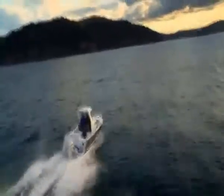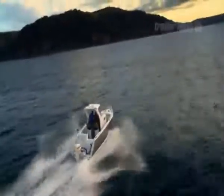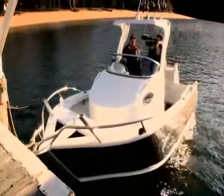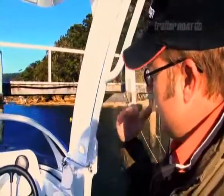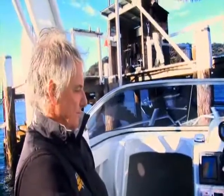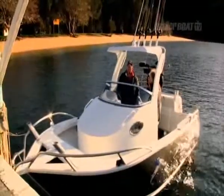One thing that did catch my eye was the hard top. Instead of a bimini, which can be a bit rattly on occasions, this hard top is solid and fixed down well. There's a bonus where it's got a hinge system at the back so you can drop it back — for parking in sheds, no need to have an oversized shed. Drop the top down and you're good to go.